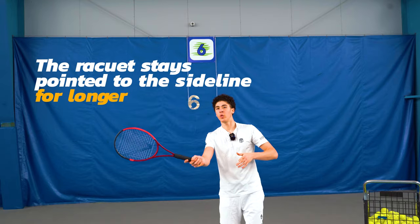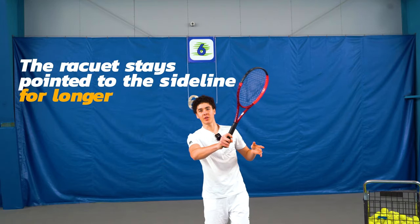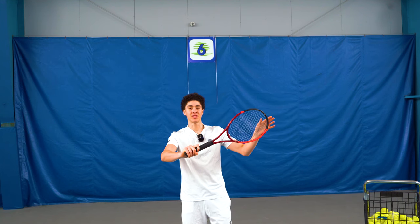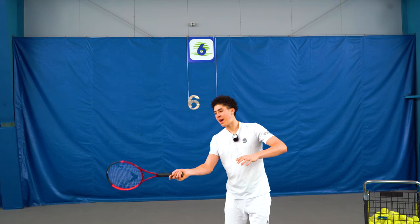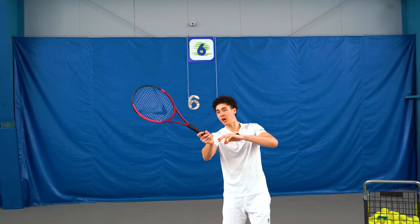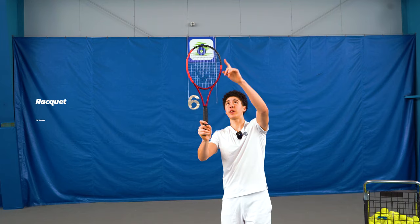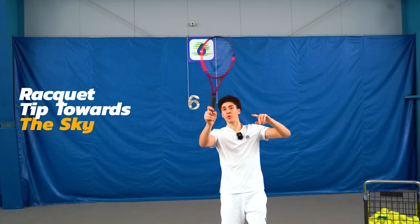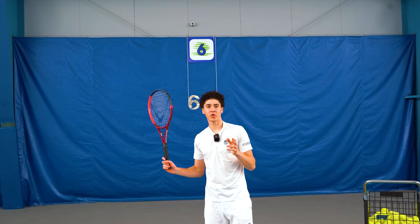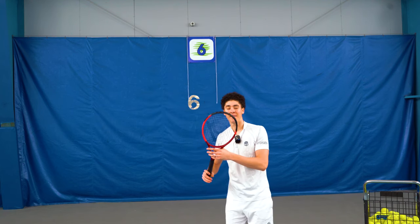On the wiper finish, as soon as we go through the ball we start to cover it until the tip of the racket finishes on the opposite sideline. But on the reverse forehand, by the end of the swing when the hand reaches eye level, the tip of the racket is usually pointed straight up towards the sky before the relaxation.